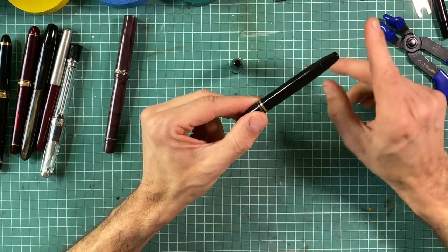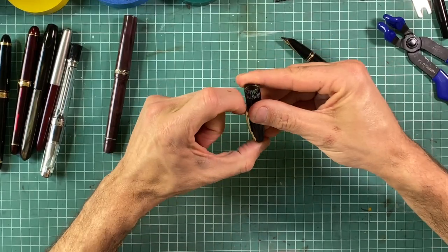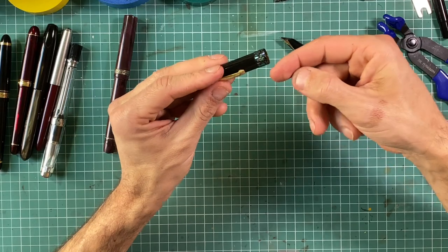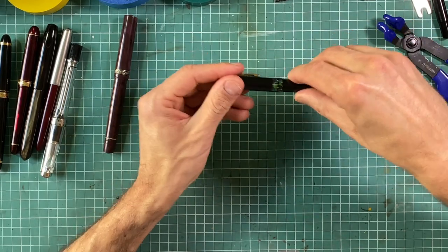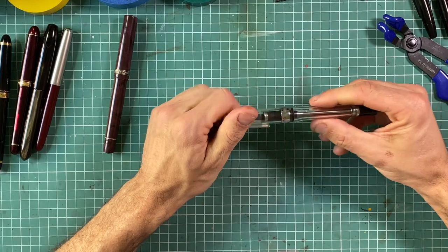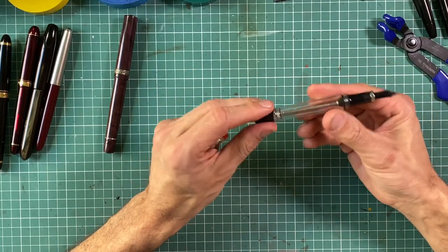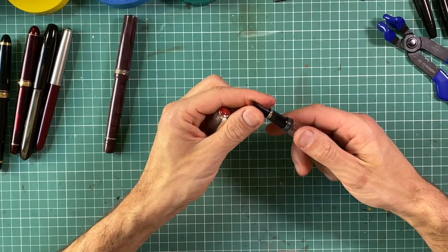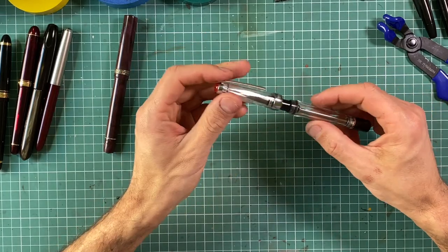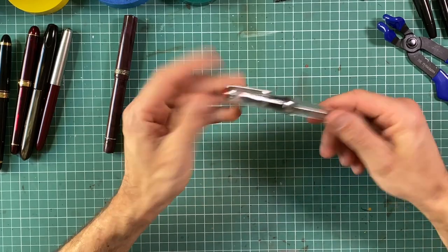You can lacquer the barrel, but same story with the clip on the Sheaffer — I don't know how to remove it. It's a spring-loaded clip with something more complicated inside, so I decided just to make raden around the white metal band. TWSBI, by contrast, is designed to be disassembled by the user. A wrench is provided, so it's quite easy — you just screw out the piston assembly, screw out the section, dismount the nib unit which also unscrews, and you're ready. For the cup you just need to cover the trim with urushi.